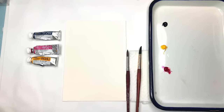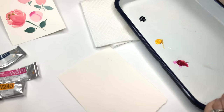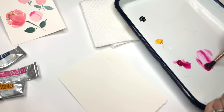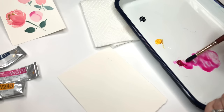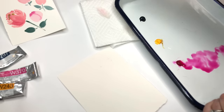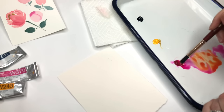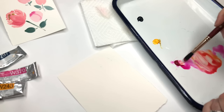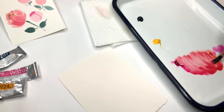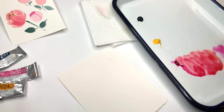We can start by mixing our colors to create all the blooms we need. I'm taking my Princeton 10 Neptune series and watering down the bright rose — brilliant color, makes such intense flowers. Now I'll grab the cadmium yellow deep and add that in, and it becomes a nice blush color. I'll keep adding a little more pink to get more of a pinky-blush tone. Those two colors mixed will be our beautiful blush.